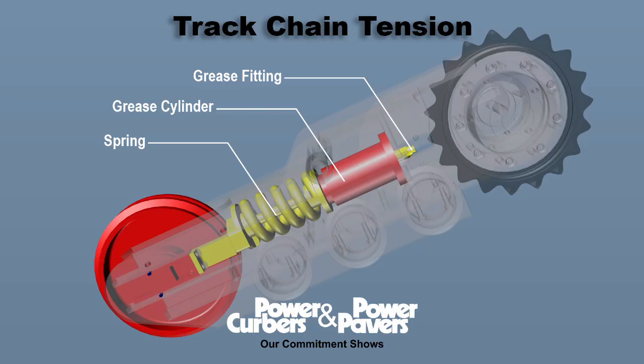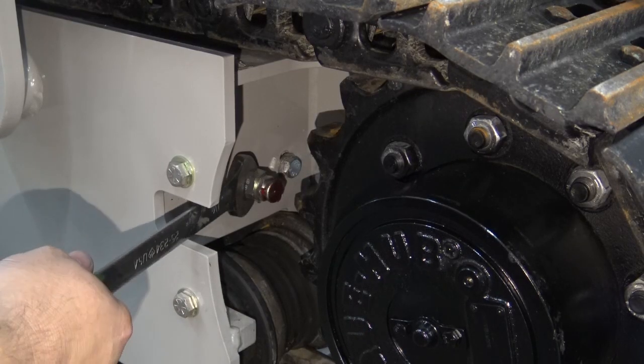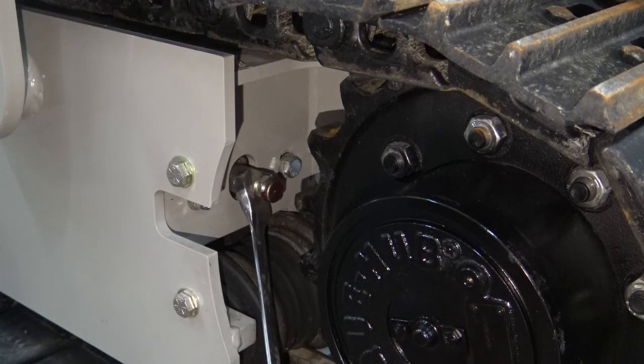Track chain slack is controlled by a grease cylinder. The cylinder should not compress the spring. To create slack, you must release grease from the cylinder. Locate the large grease fitting in front of the drive sprocket. This port is not for lubrication — it adjusts the grease cylinder for assembly, disassembly, and for correction of long-term wear.